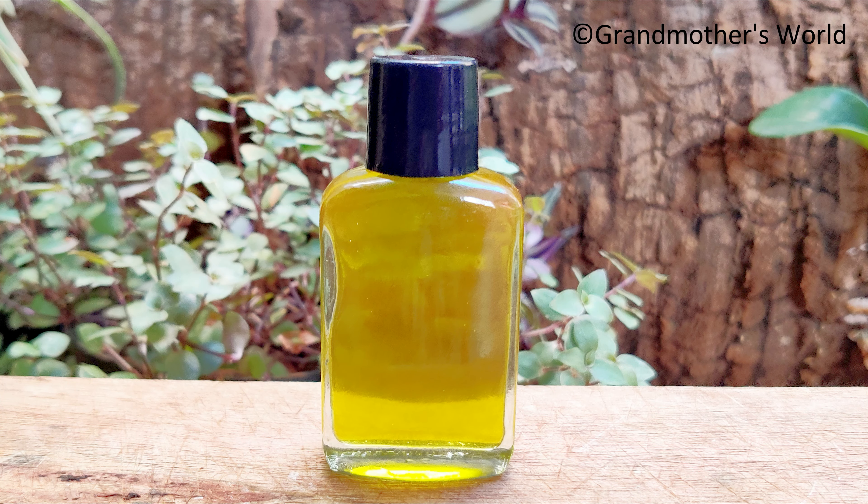Hey guys, welcome to grandmother's world. In this video I have shared a recipe of avocado oil that has any number of benefits for skin and hair.